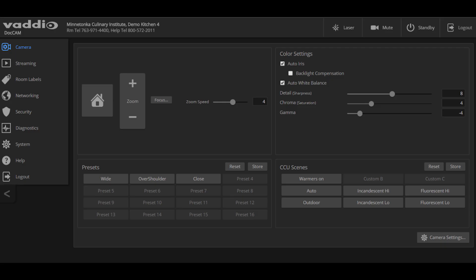The DocCam has an intuitive, web-based user interface that allows you to configure and control the camera remotely. You can adjust things like color, shading, backlight, and dynamic range manually or automatically.